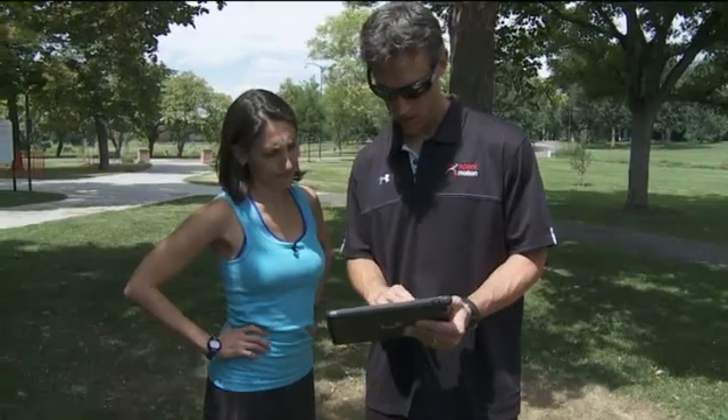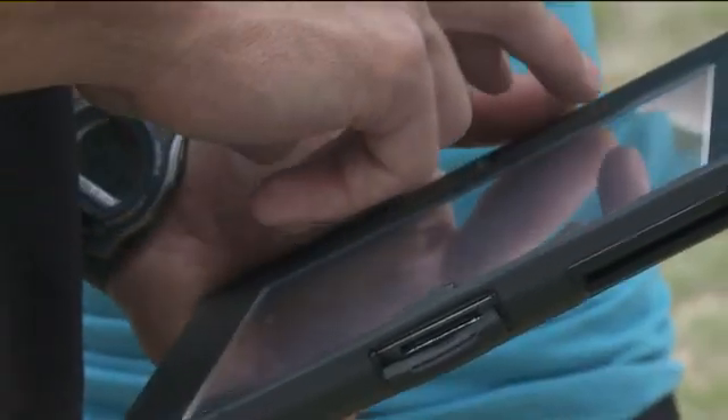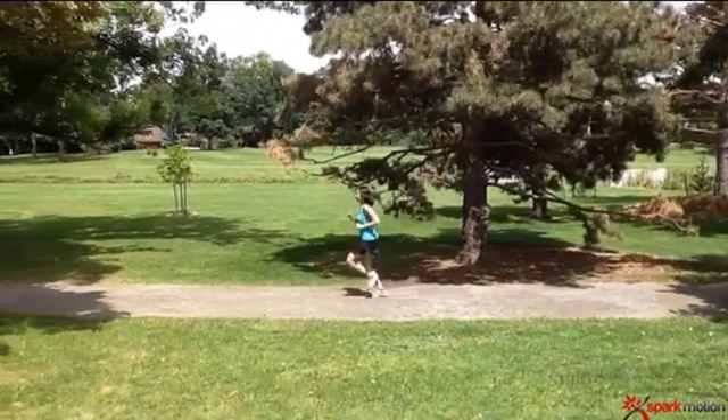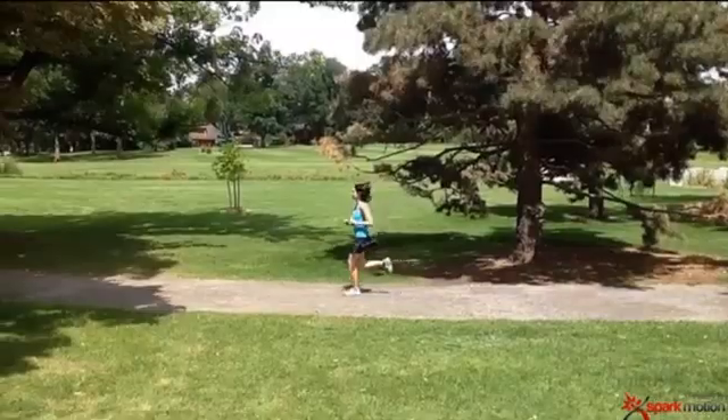Using Spark Motion is a perfect way to show you what I'm seeing, and then the corrections are made much more easily than me just saying do this, don't do that. Nick Studholm isn't only her trainer — he created this technology with motion in mind. Users not only get to see the movement, but they get to manipulate it on the spot by slowing it down.